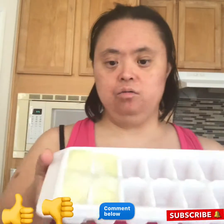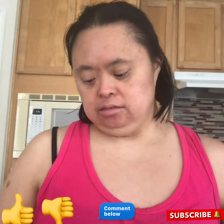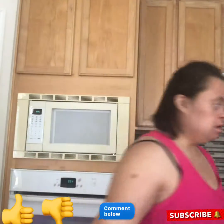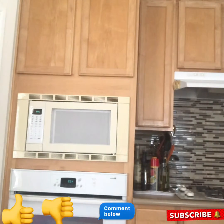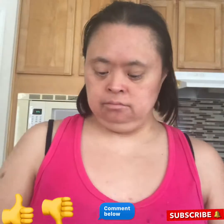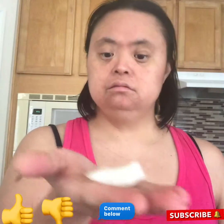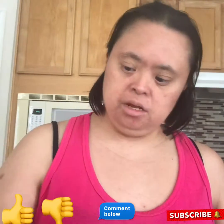And this is how I turn it out. I did this before and I'm going to show you what it looks like. I'm going to put it in the top and see — lemonade ice cubes.